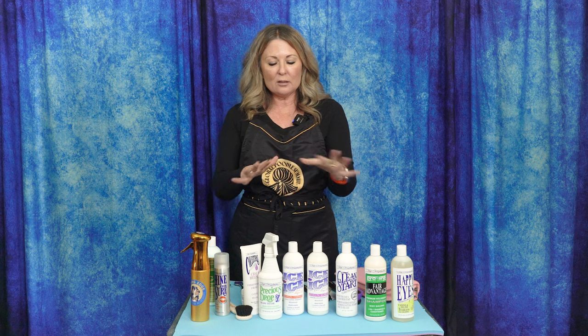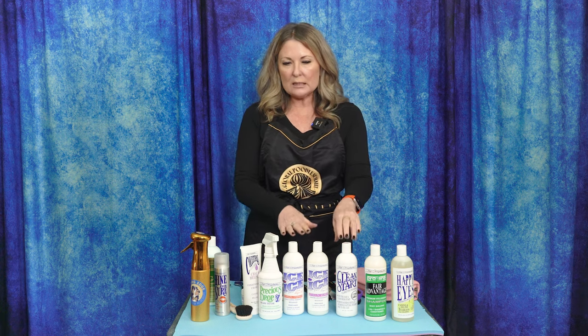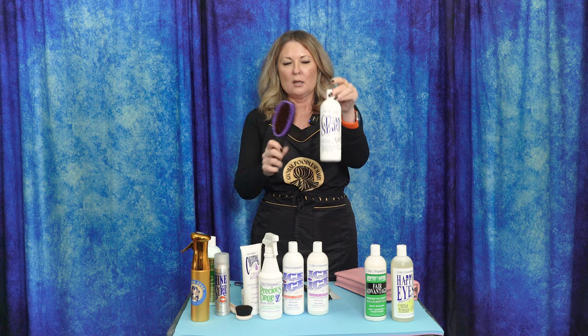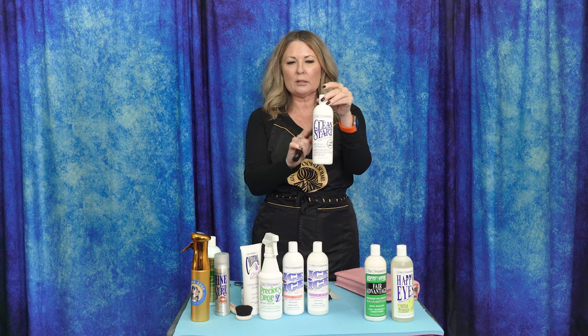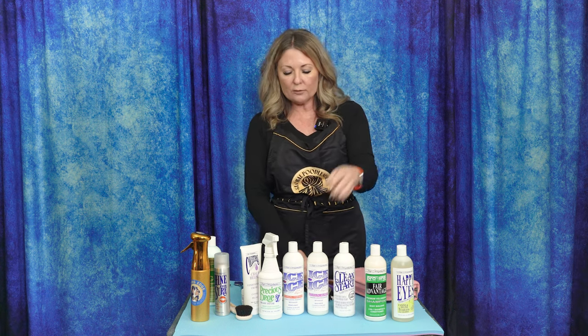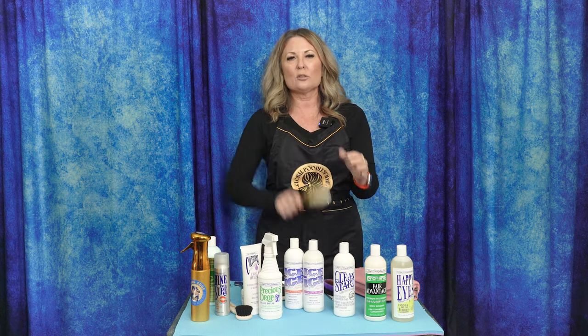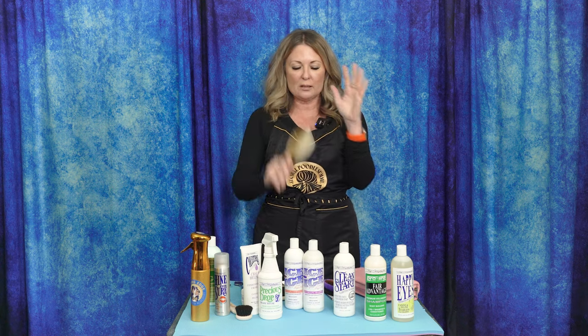So you can see you're going to need a lot of products. You probably thought showing your Welsh Springer was going to be easy, but there are a lot of things to learn. You need to treat the top coat — the jacket — differently: no conditioner, a really good clarifying shampoo, and a bristle brush. Then for the furnishings you use shampoo and conditioner and a pin brush with straight pins. Lots of things going on, lots of things you need.